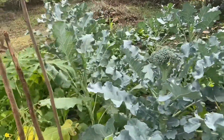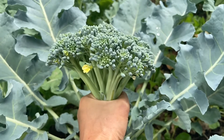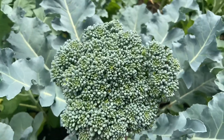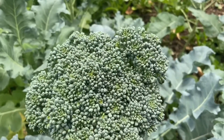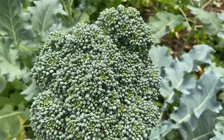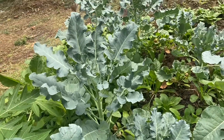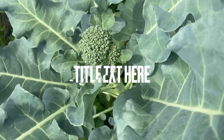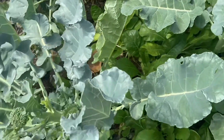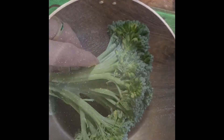Hello friends, welcome back to my little organic kitchen garden. Today I am going to make broccoli datsi. This is the broccoli I am going to cook, so keep watching till the end to see the result. These are the little broccolis coming up. This is the broccoli which I have got from my garden.